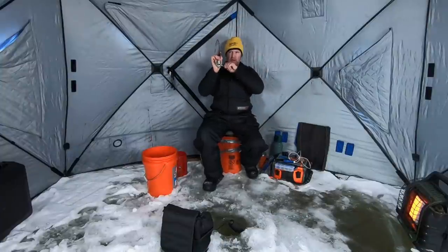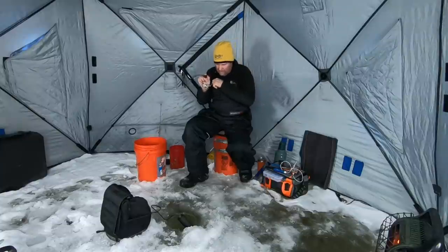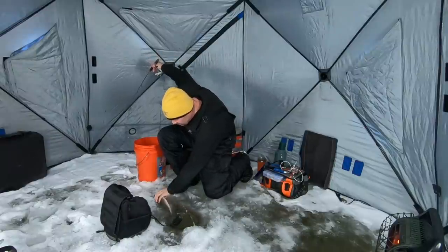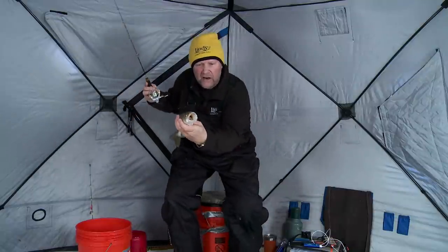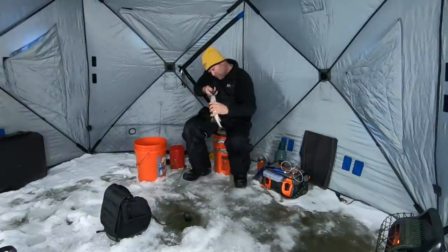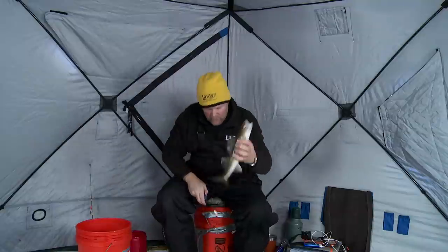Got him! Feels like a decent fish. I don't know that he's a giant, but feels like he could be a decent one. Oh yeah, look at that — really nice sauger. You know, that's a neat thing about Lake of the Woods — you can throw a couple of these saugers in too. I've caught some saugers today, but they were on the smaller side, so I figured I'd just kind of wait it out and see if we bumped into a couple better ones.